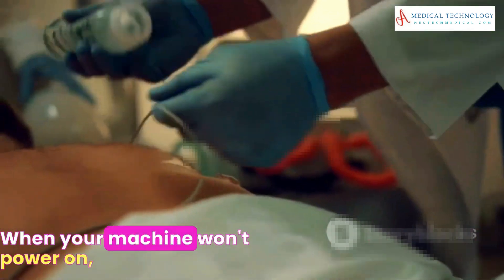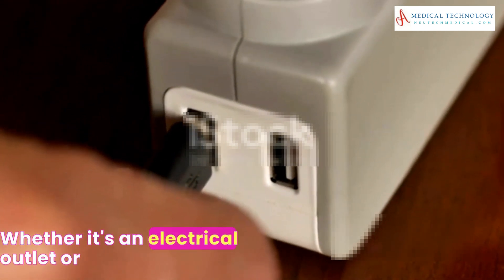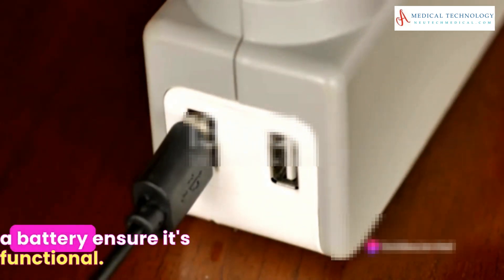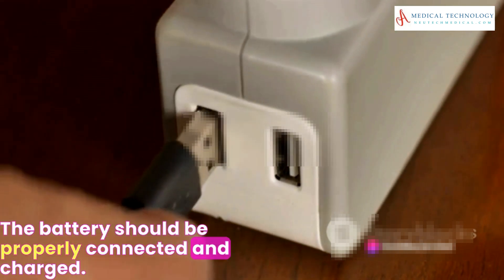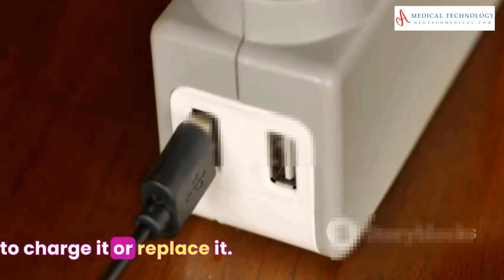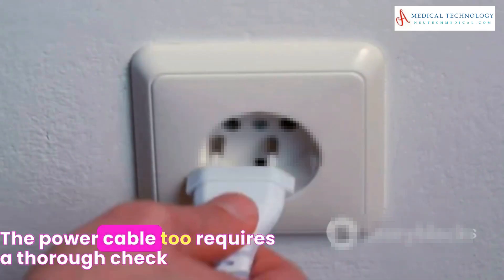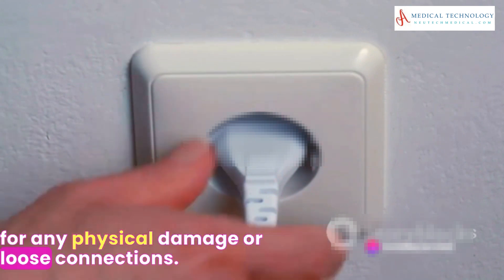When your machine won't power on, start by inspecting the power source. Whether it's an electrical outlet or a battery, ensure it's functional. The battery should be properly connected and charged. If not, take the necessary steps to charge it or replace it. The power cable, too, requires a thorough check for any physical damage or loose connections.